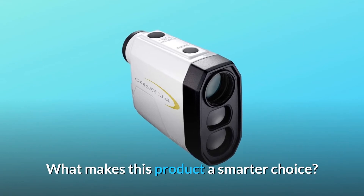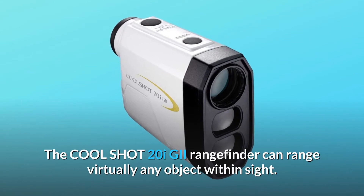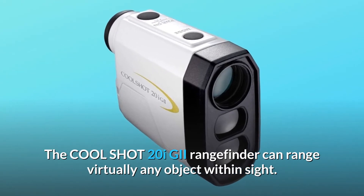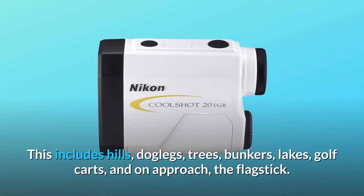What makes this product a smarter choice? Number 1: Highly Versatile Tool. The CoolShot 20iGii Rangefinder can range virtually any object within sight. This includes hills, doglegs, and trees.